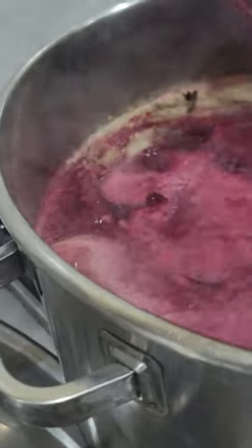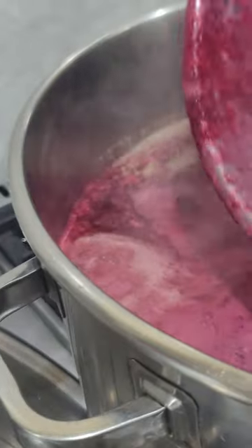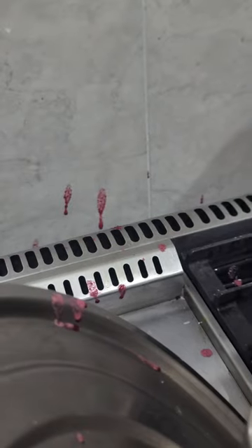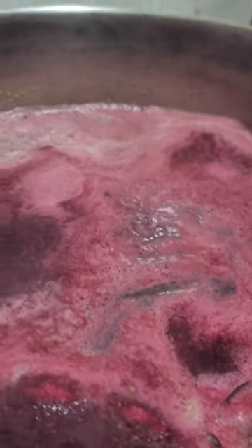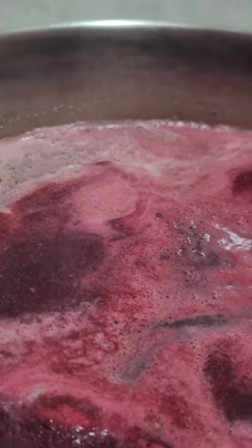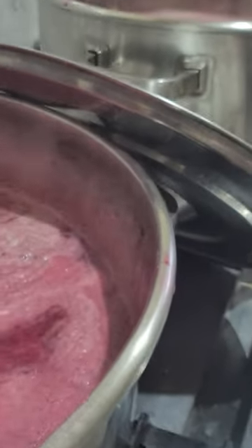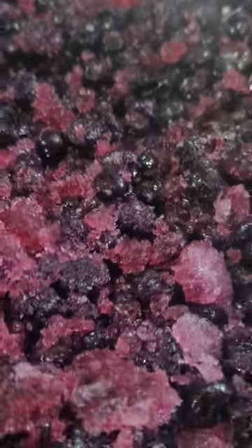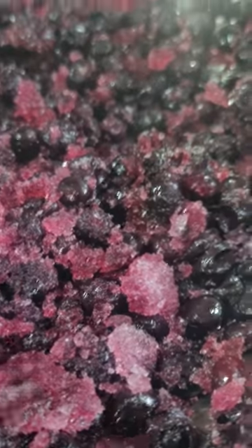We're going to pour it out like this, yes, and get the last drop. Thanks, Johnny. Just gonna spin it up like that, and we're gonna add the ribena.